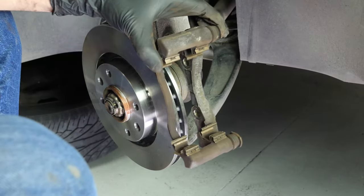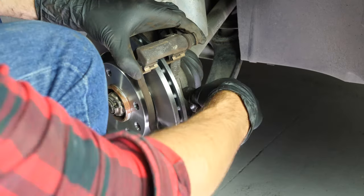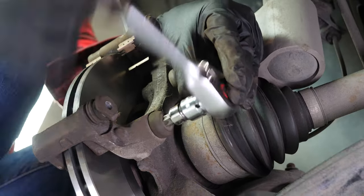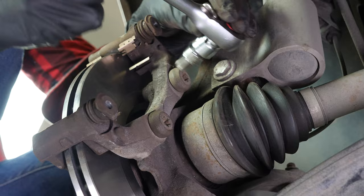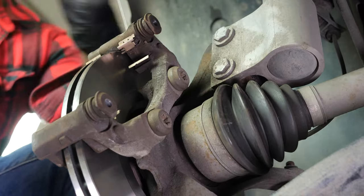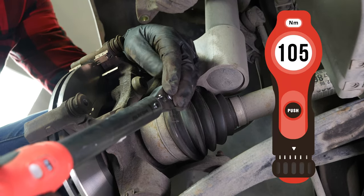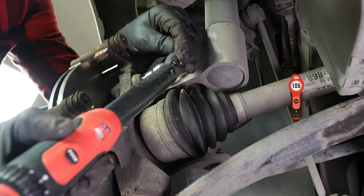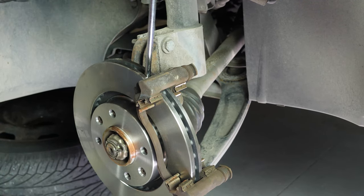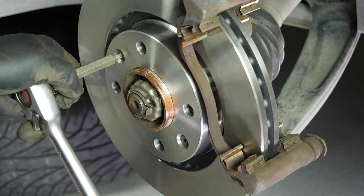Put the brake caliper mount back on, screwing by hand to begin with, and finish with a socket wrench and a T55 Torx socket to fix it completely. Finish off the tightening with a torque wrench. Reuse the screwdriver technique to stop the rotation of the disc — this will allow you to fully tighten the fastening screws of said disc.